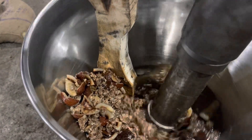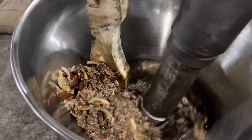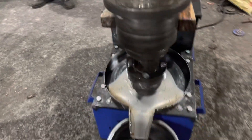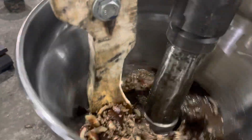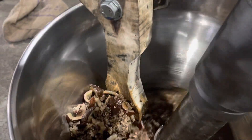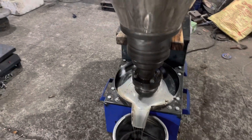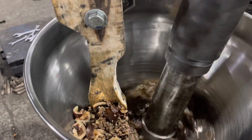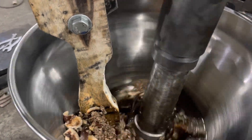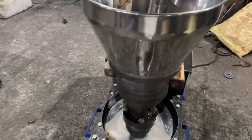The world's number one iron machine — 3 HP Iron Machine. I will upload some video about this machine. Agriculture is not a business; agriculture is a life.